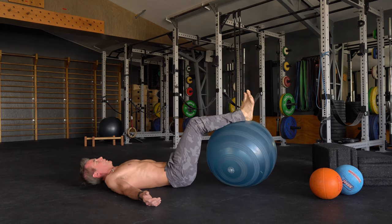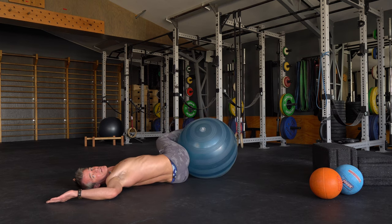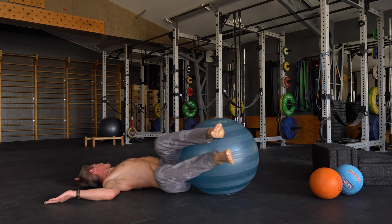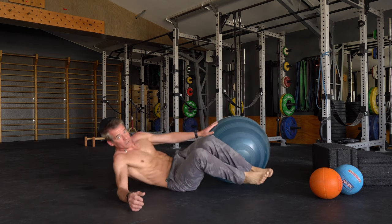Take one more twist — close your arms, knees left, gaze right. Switch sides — knees right, gaze left. Come on back up.